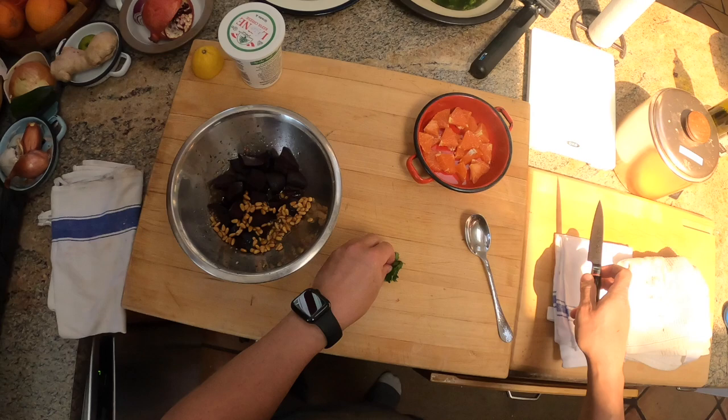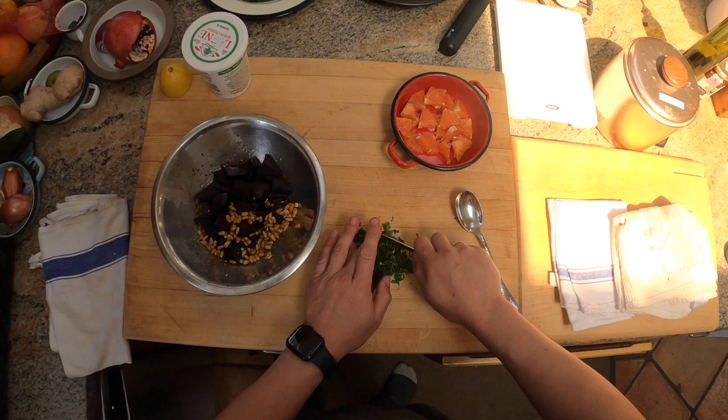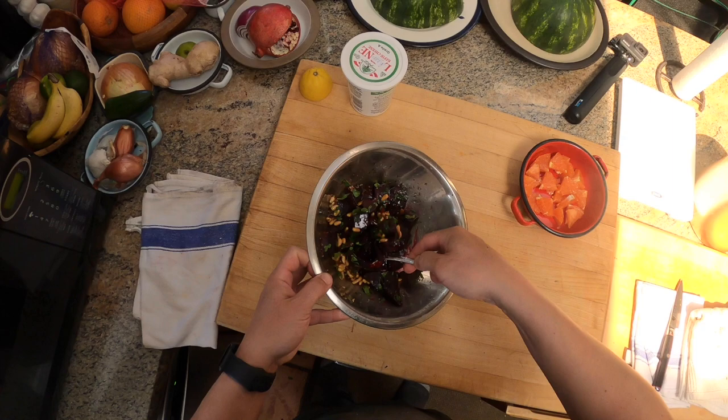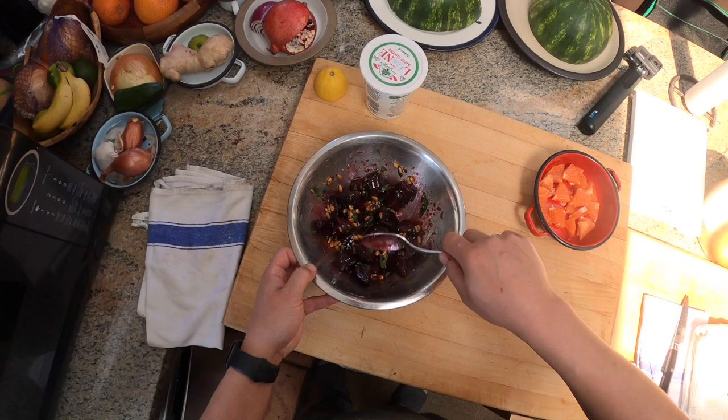I've got my pine nuts in there. I'm just going to chop up some parsley and toss that in too. Parsley is great with beets. Tarragon also great with beets. Chervil is great with beets. Chives are great with beets. Dill is great with beets. What's not great with beets? I don't know — there's a lot of things that are great with beets. Almost everything's better with a good beet to it.